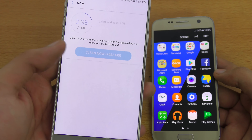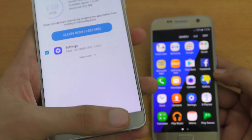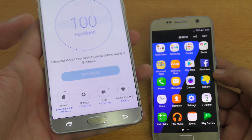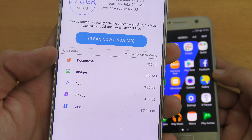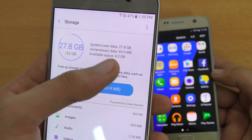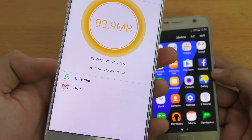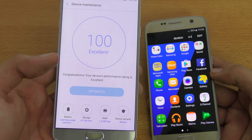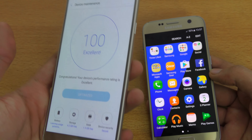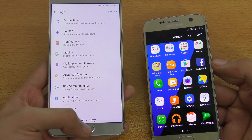In RAM, you can go in and clean the RAM — it shows you how much you'll gain, like 482 MB if you clean now, and shows your current RAM status. Device security lets you scan for potential viruses. Storage shows how much space images, videos, and audio are using, and you can clean up unnecessary data to free internal memory — it even shows what it's cleaning, like cache from the YouTube application. Finally, your Samsung phone will be faster than ever thanks to the new device maintenance option.